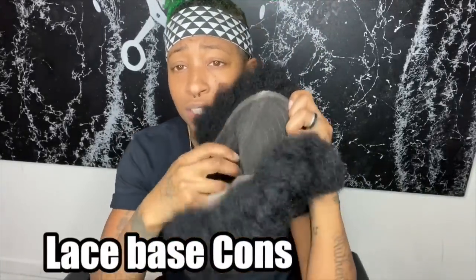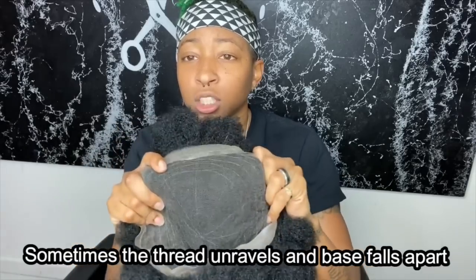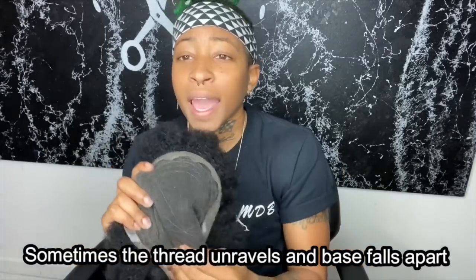Now the thing I don't like about the lace is that because it's lace, it's kind of sewn together, and sometimes the little wiring will come out, so the base of the unit will start coming apart. That hints at replacement for a new unit. The lace just doesn't last longer than three to four months, and if you're not taking good care of it, or because the base is cut to the client's head, it might start coming apart a little early.